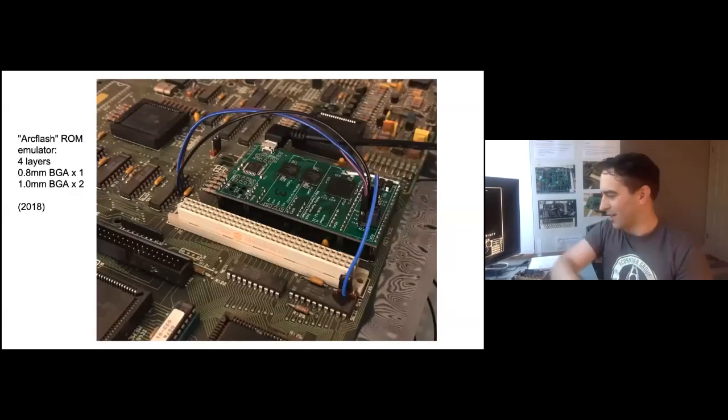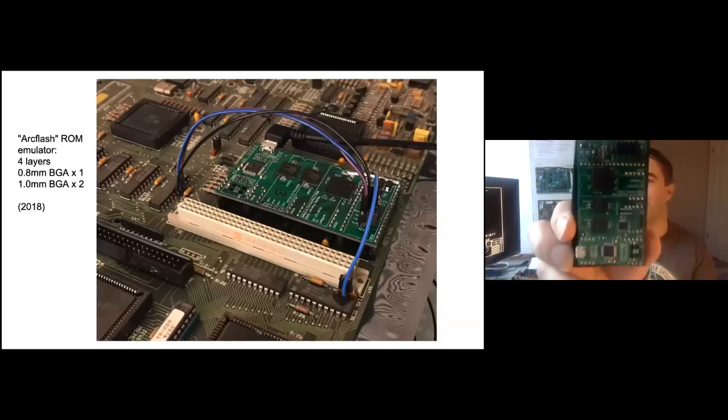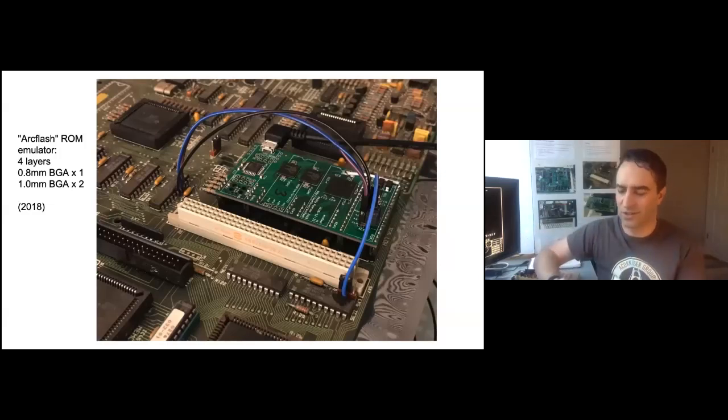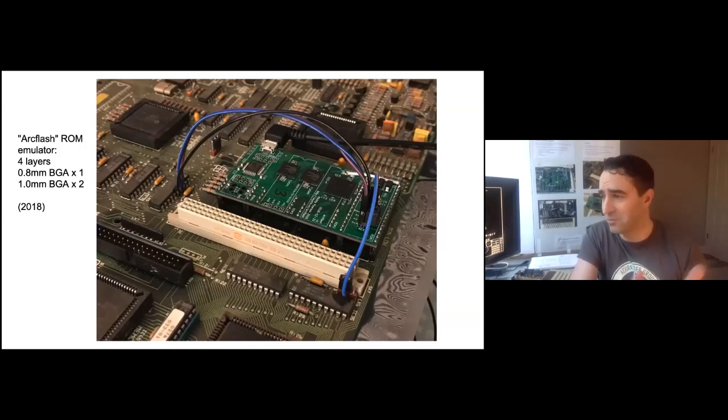Sometime later I ended up making what we've got one of here — this thing's called ArcFlash. It is a ROM emulator for the four-ROM Archimedes machines. It's got a CPLD, instant flash, 16 megabytes of flash, so it can pick between operating systems. The CPLD here is another 0.8 mm BGA and the flash chips are 1.0 mm pitched BGAs. And this one worked. I was sure it wouldn't solder right, but it did. It worked just fine, which gave me a bit more confidence.